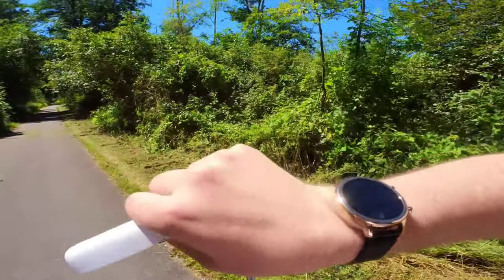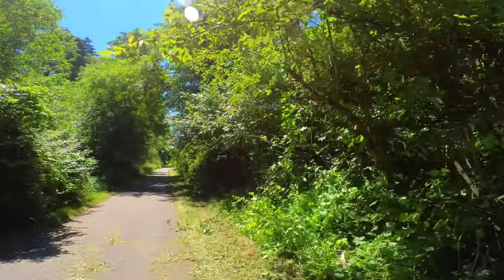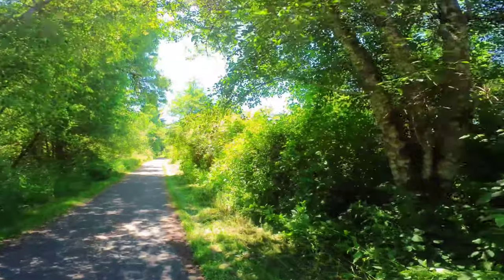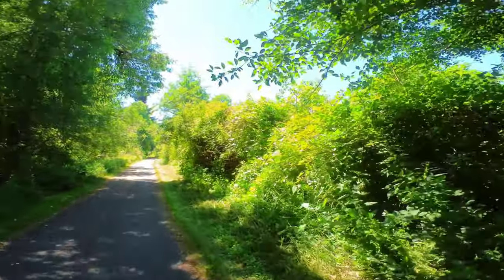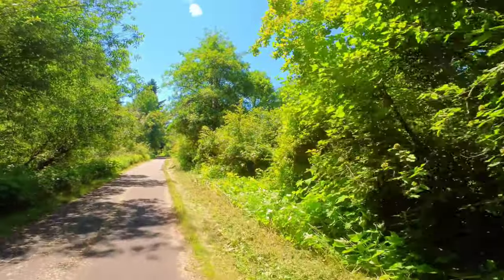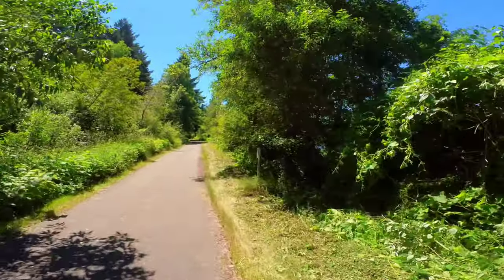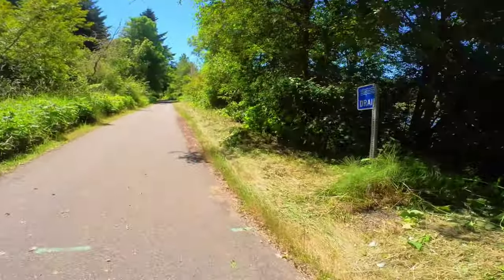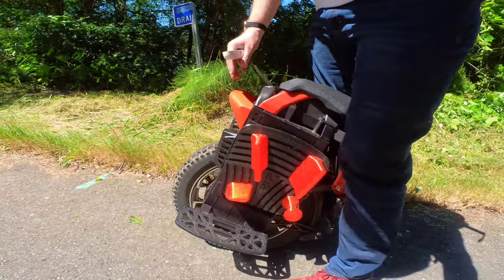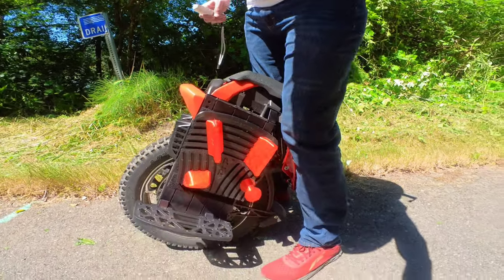I can definitely feel a little odd hesitation in the wheel — it's almost like the S18 when you kick off from a start and get a weird vibration. A lot of other wheels are really smooth and don't do that, but this is feeling similar to that right now.